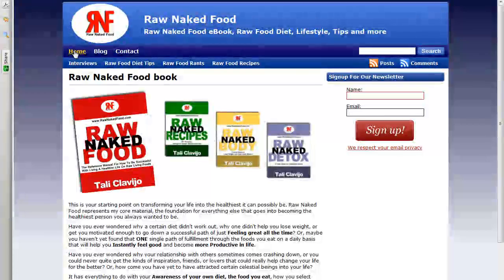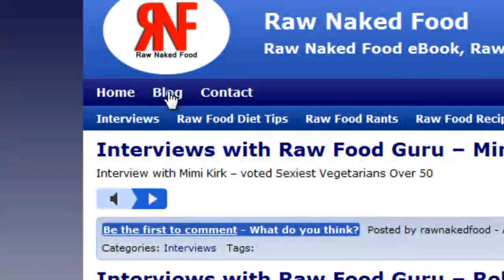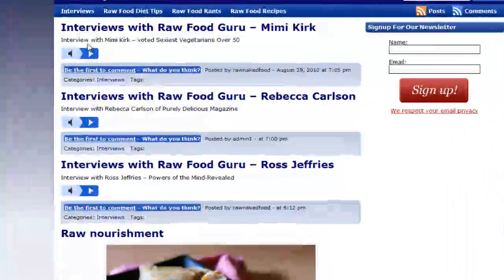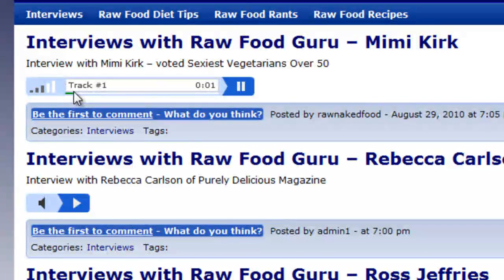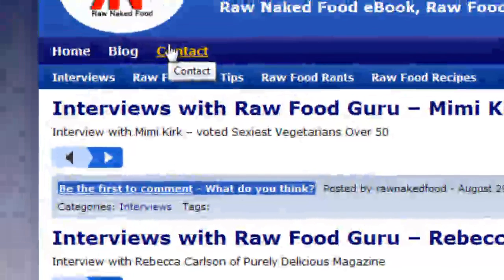Here you can access my blog by clicking right here. You'll get instant access to interviews with raw food gurus such as Mimi Kirk, Rebecca Carlson, and much more to come. You can actually sample the audio by clicking right here — this is Monday Night Live Raw Webinar, an example of what you can get by visiting my blog. You can also check out my raw food rants, recipes, and diet tips, and feel free to contact me by clicking here and dropping me a line.